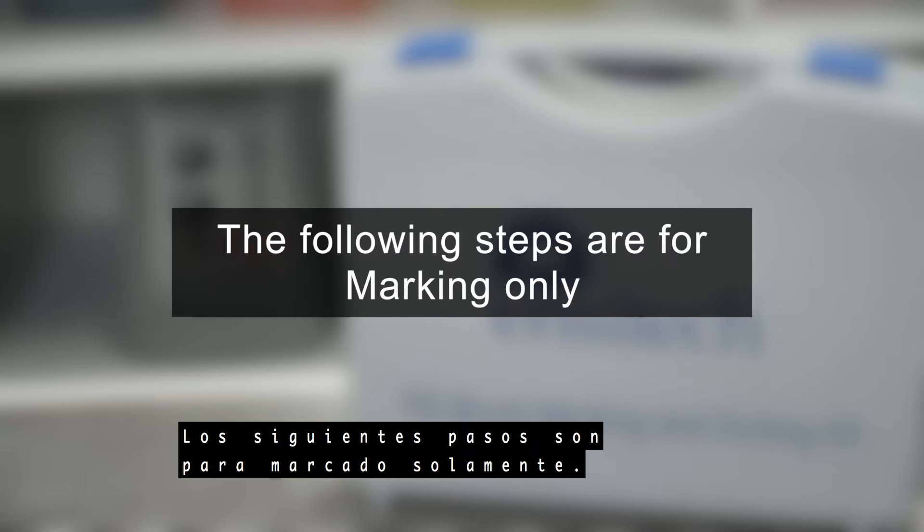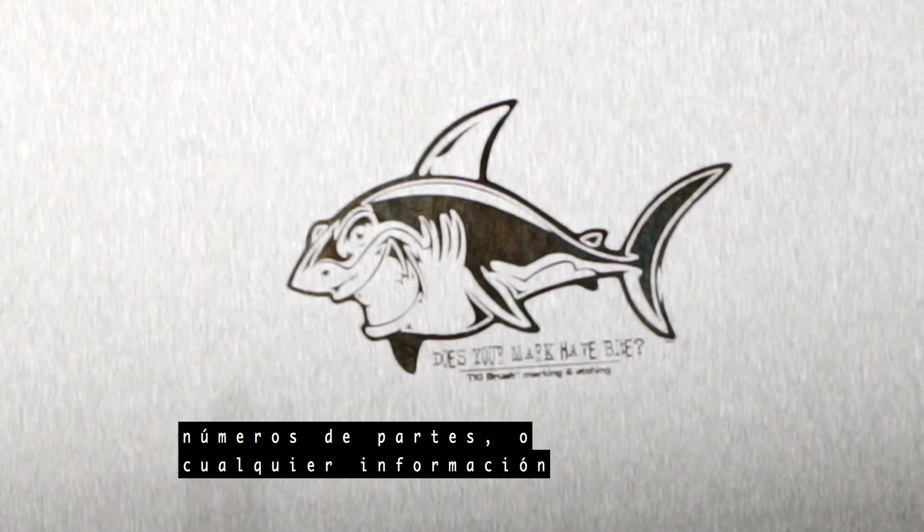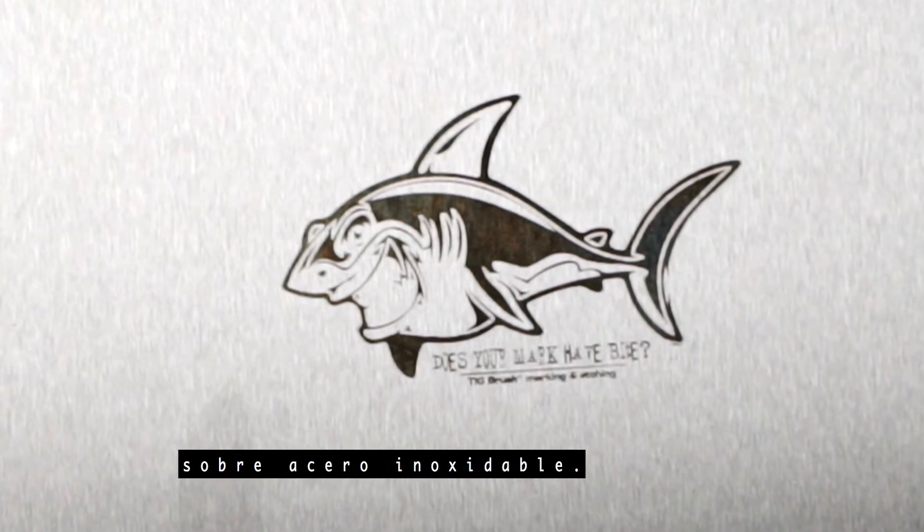The following steps are for marking only. The mark mode is used to indelibly mark logos, part numbers, or any information onto stainless steel.